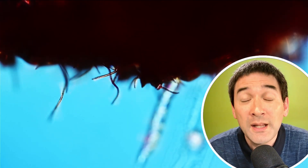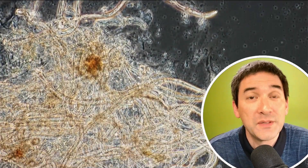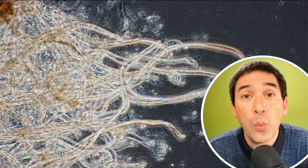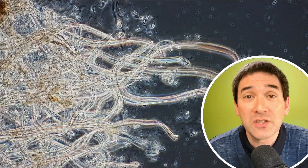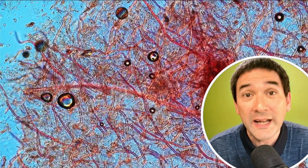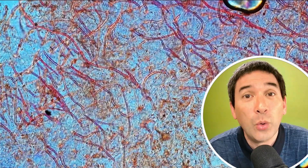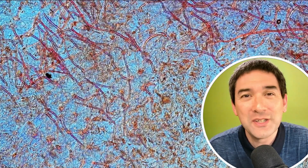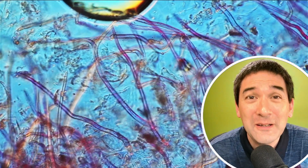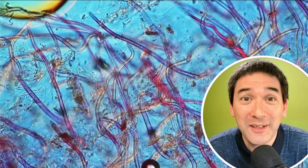There's also a second function: those trichomes secrete a waxy substance, which actually prevents the loss of water from the raspberry. So the raspberry essentially protects itself from drying out this way, as those trichomes also serve as a form of water loss protection. Quite fascinating — and luckily, no worms here. This again shows how microscopy can help us understand the environment a little bit better.